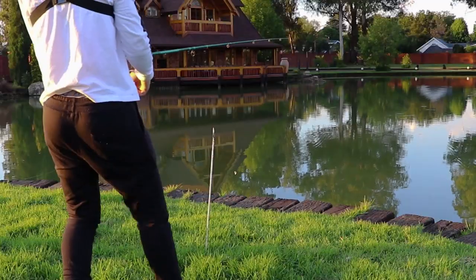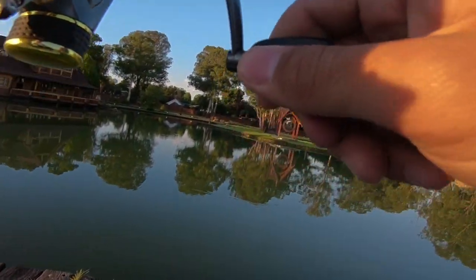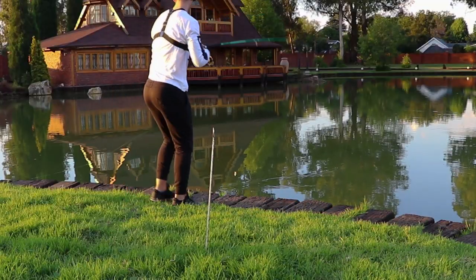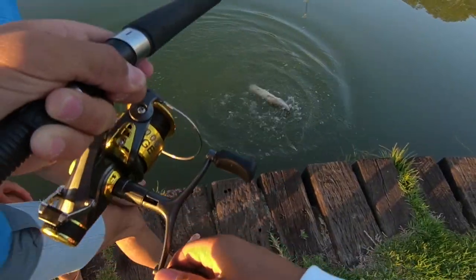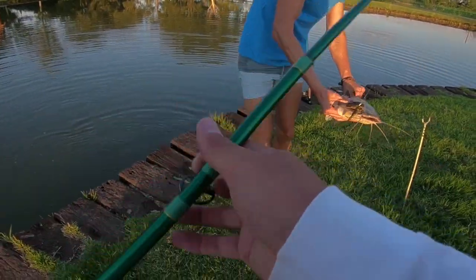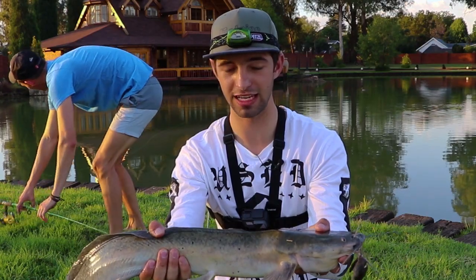He picked it up guys — it's still on, he's running! I think it's a catfish. Doesn't get any better than this, it's a nice big old one. The thing didn't even lay for 10 minutes. Look at that guys — catfish on the live frog. Didn't even lay 10 minutes. You guys have to give this a try!